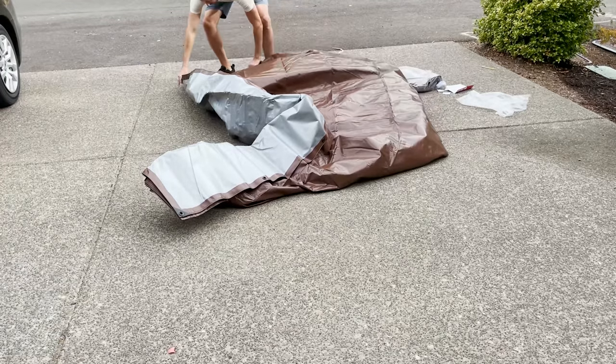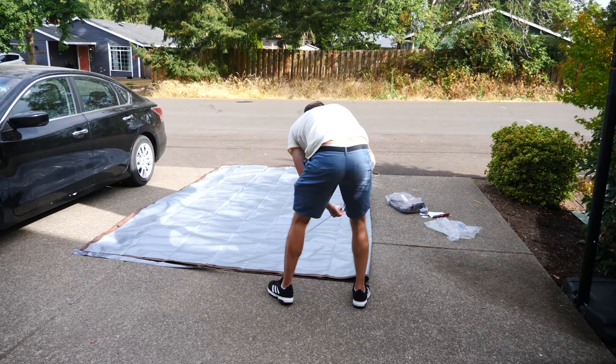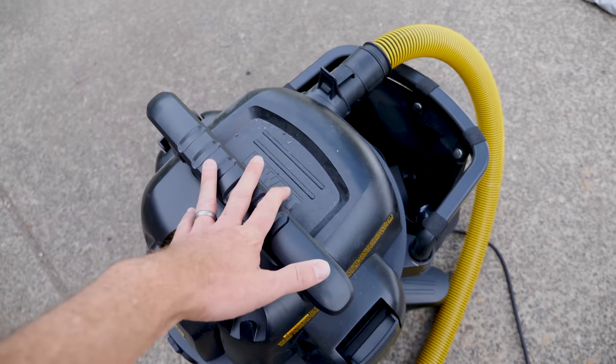So first I'm going to try using the method he did, just by taping two tarps together and see if my shop vac has enough power to actually lift it up in the air. You could use any vacuum for this — this is just my shop vac I use in my garage.